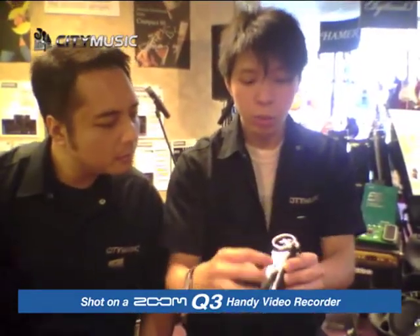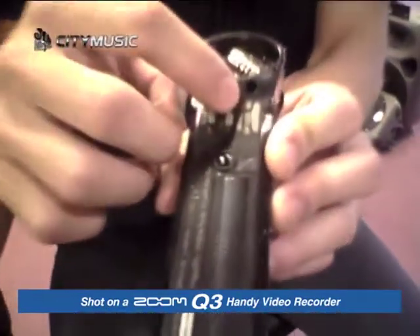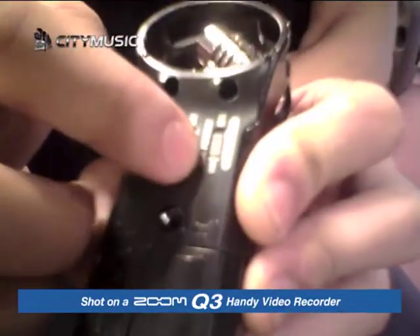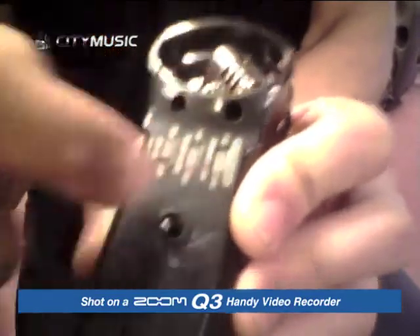So what I can do is actually change my recording format. A lot of recorders, you can't change. But for this one, I can choose between WAV or MP3. In order to toggle between the two, I just slide up or down. That's easy! So now I just choose the WAV format.